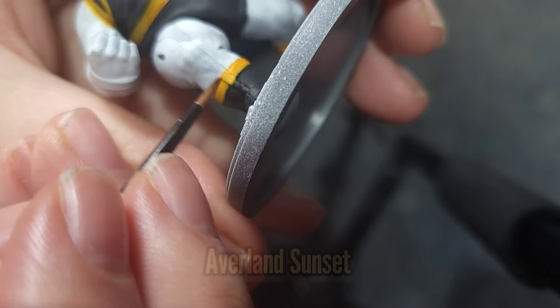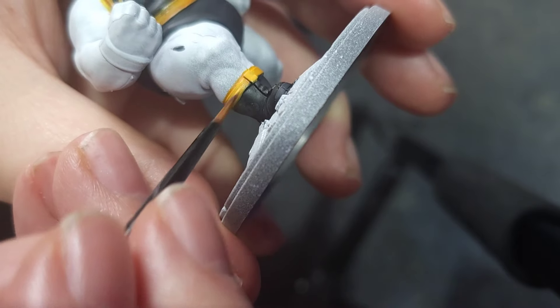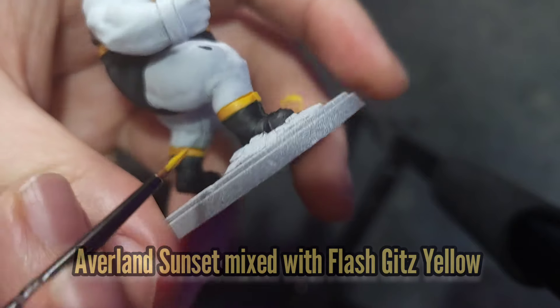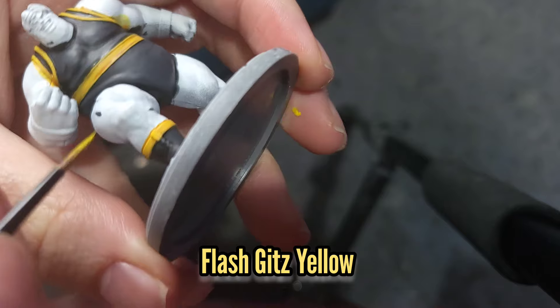Going back to the Blob we're going to use some Avalanche Sunset just to relay what we've just washed and tidy things up. This will be followed by a 50-50 mix of Avalanche Sunset and Flash Gits Yellow, and then a final highlight of Flash Gits Yellow just by itself.